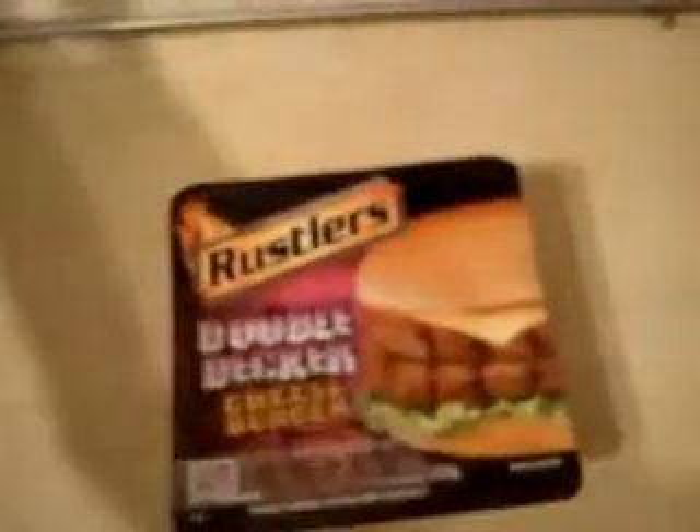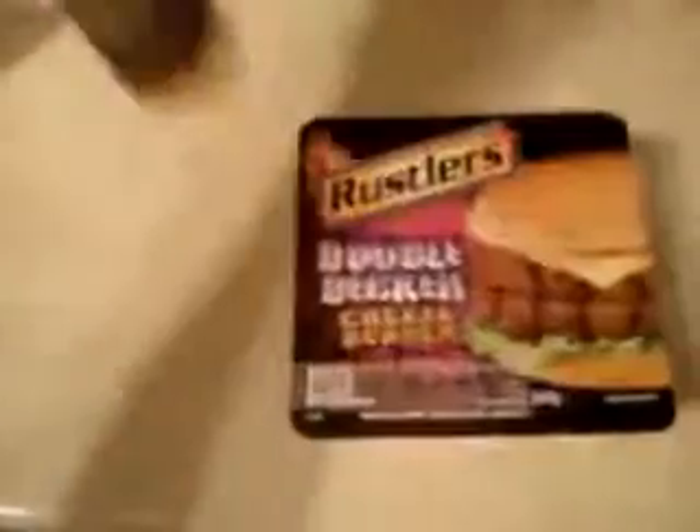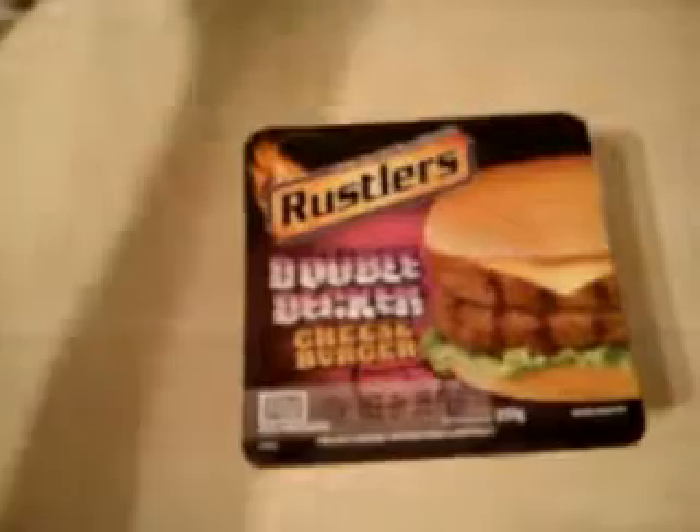And as usual, tomato ketchup. And again, same as the other reviews, I've done some Nando's hot sauce, just to add a little bit of a kick to it.